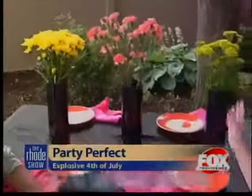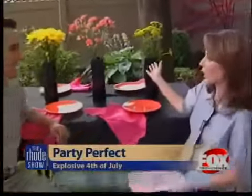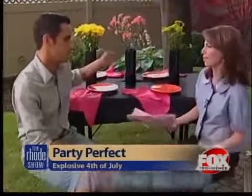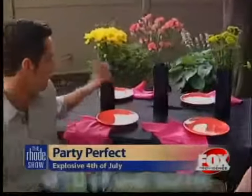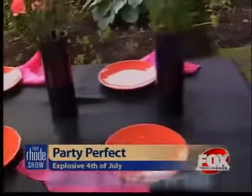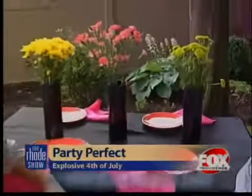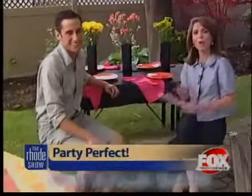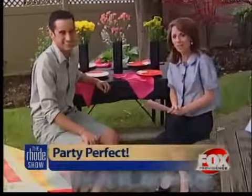And again, looking at the display now, I mean, these flowers — you could easily go to a grocery store and just get these little bunches. Very inexpensive look. Exactly. These are all two for $9 right now at the grocery store. You can go down, get a couple of them, some fairly plain cylinder vases, throw the flowers in, and you've really dressed up your table for the 4th of July. Really, all these looks are perfect for any summer party. And for any more of Ken's design tips for party planning, you can just head to our website, foxprovidence.com.